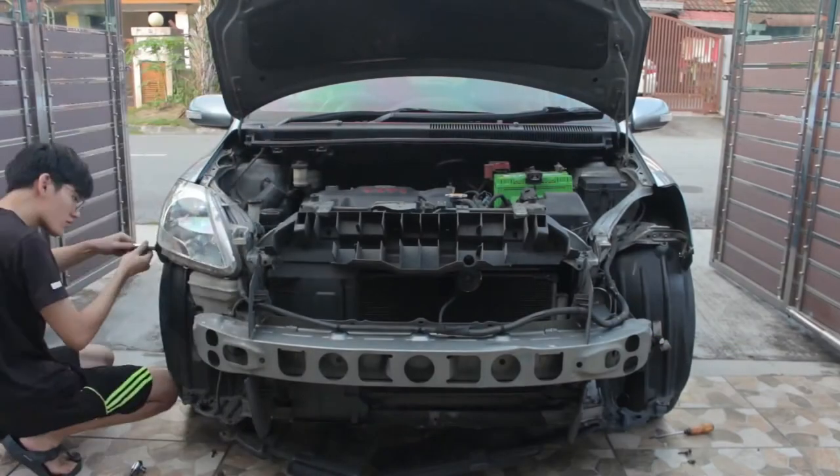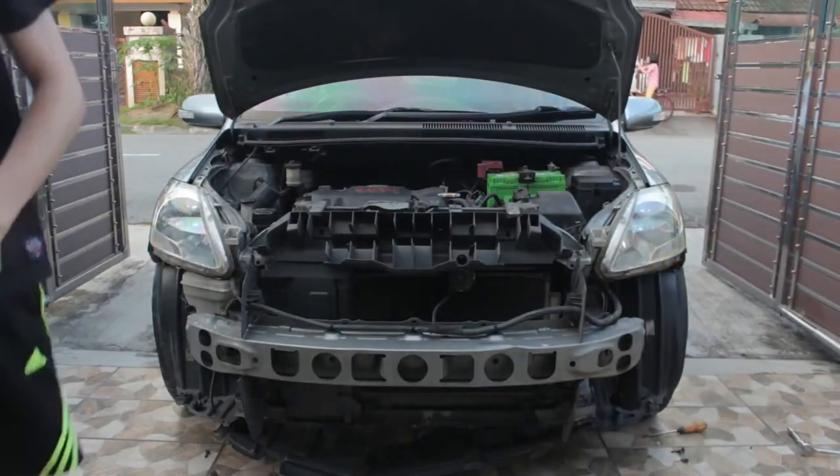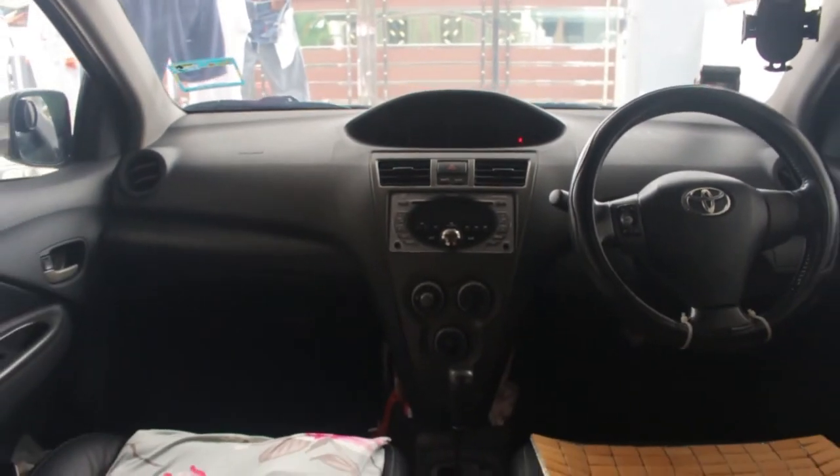Hi guys, I'm Victor. Last episode we did some work on the front end of the wheels, and this episode we are working on the interior lights. Without any further ado, let's jump into it.